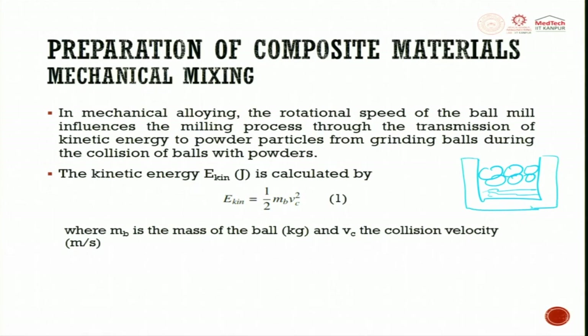This is a jar or container. The kinetic energy is calculated as (1/2) × m × v² — where m is the mass of the ball multiplied by the number of balls, and v_c is the collision velocity. This is very important to find out what kinetic energy you get in a ball mill.